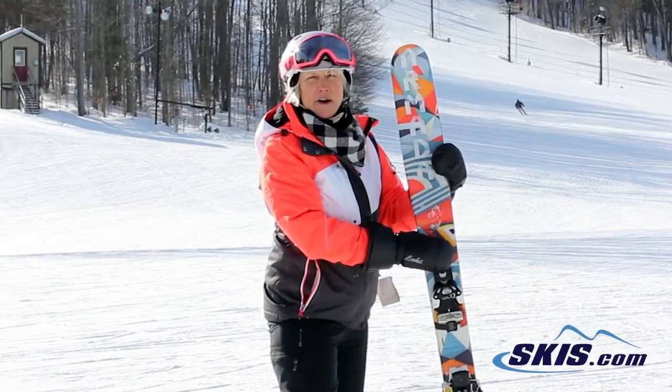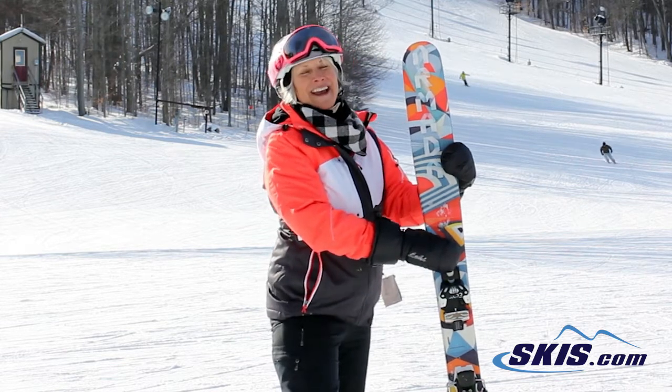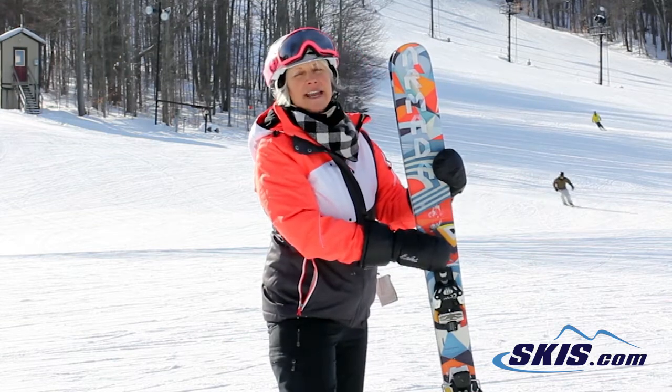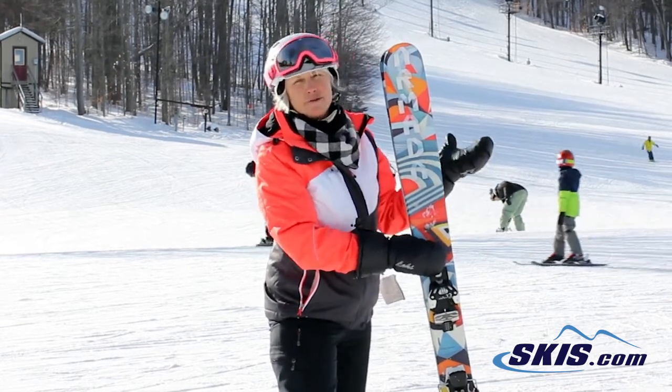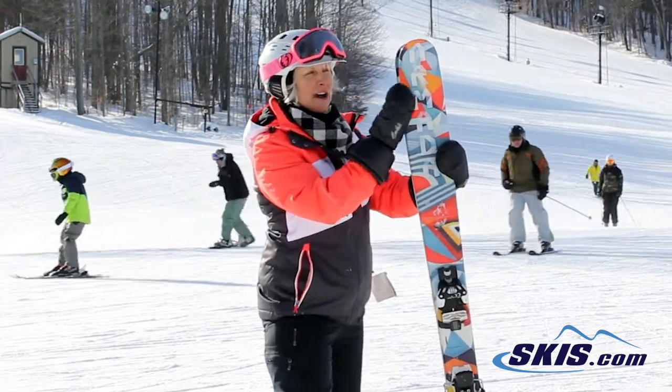Hi, I'm Monica and I just got off of the Armada TSTW, and it's a great all-mountain ski. It's a powder ski — it really wants powder. Today we have groomed conditions and a little bit of chatter on the top.